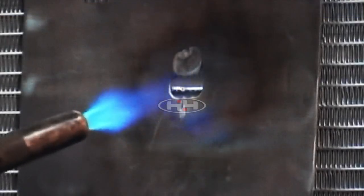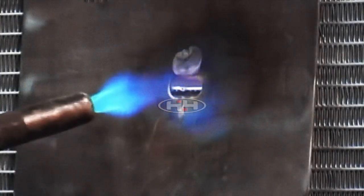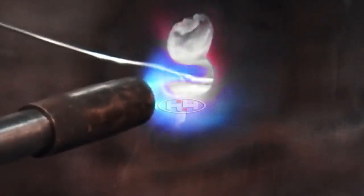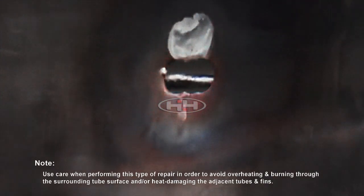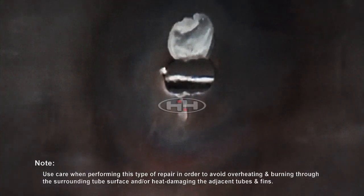Adjust the torch tip to a neutral or rich carburizing flame and apply heat to the edge of the damaged area. Place the end of the braze wire against the damaged area and gradually heat the edge of the tube until the material wicks into the tube ports. The coil tube walls are very thin and it is possible to burn through the tube wall if excessive heat is applied.